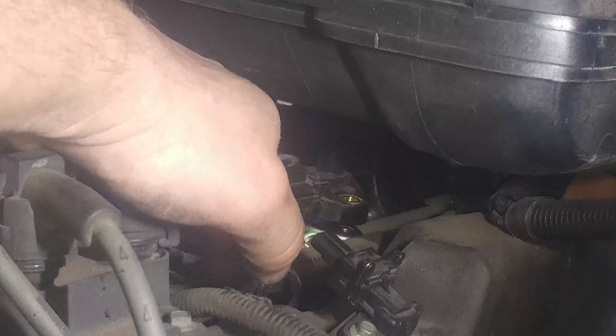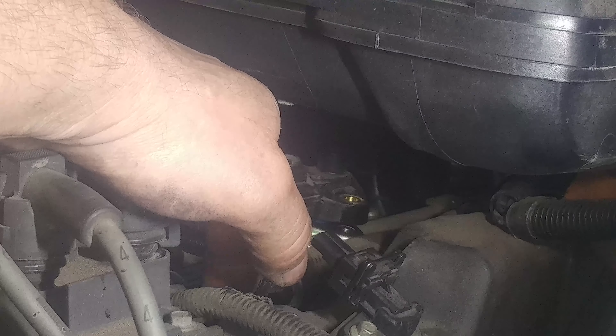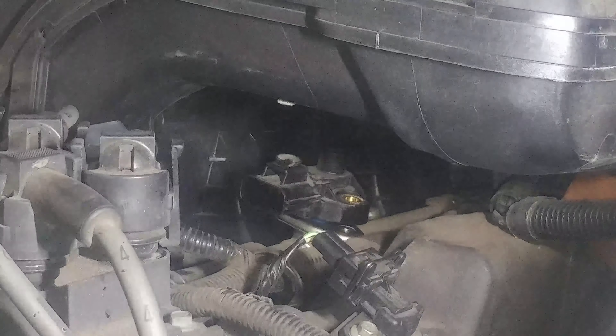The sensor is actually pushing up — maybe fuel pressure is pushing it up — but it's actually being forced up. So you can maybe push it down to make taking those little bolts out easier. You can see how it's coming up.